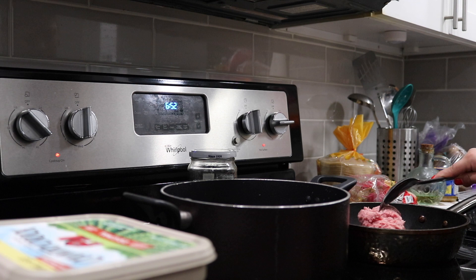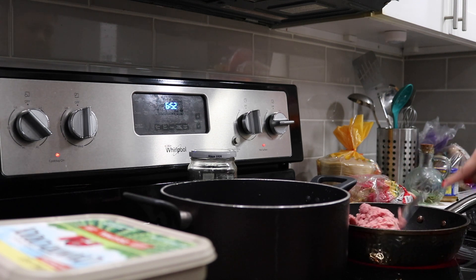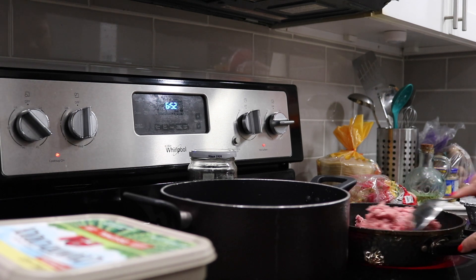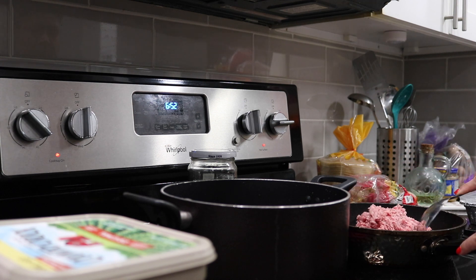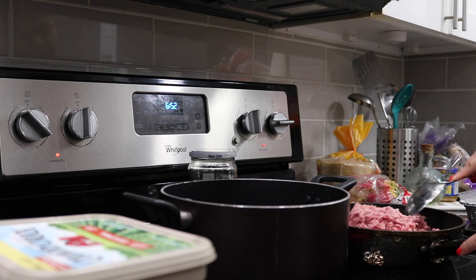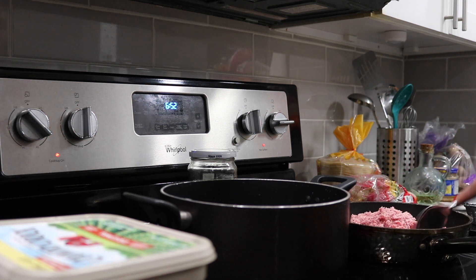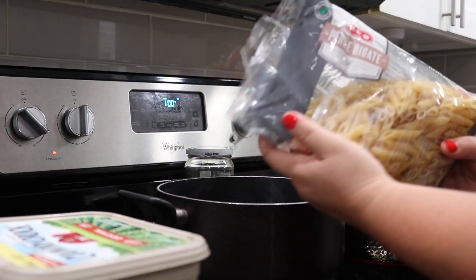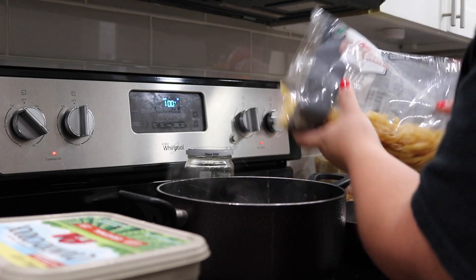This meal usually takes me about 30 minutes to make, so it's a quick meal. I really enjoy making this, especially on colder nights because we tend to gear towards comfort foods when it comes to cooler nights. And dinner in general, sometimes for us it's a little bit heavier, which is not great because you still have to go to sleep and it's not good to go to sleep with a heavy stomach.